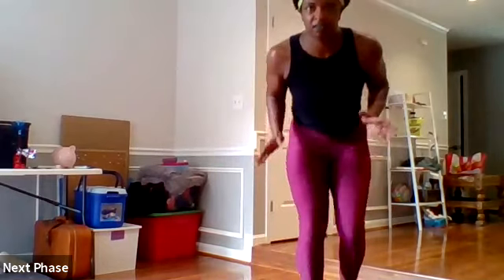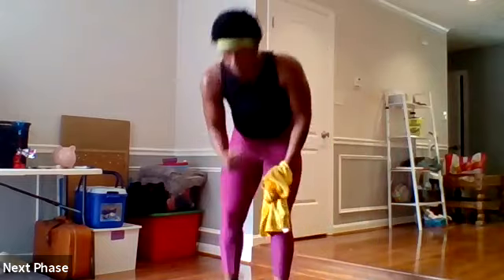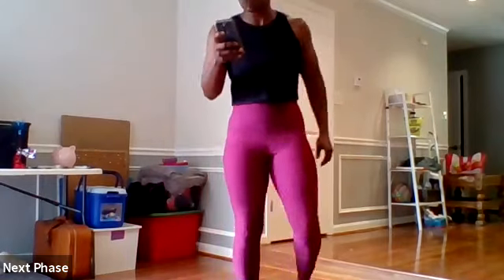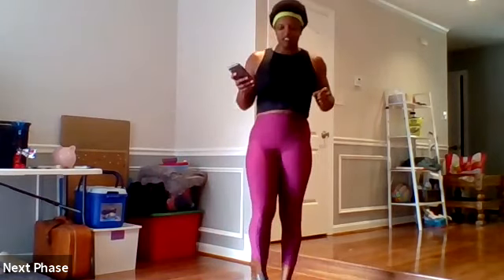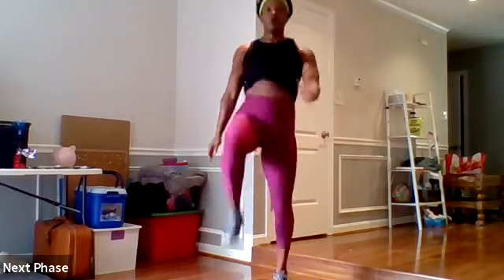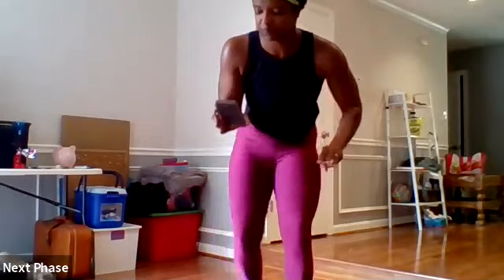Get some water if you need it and we'll get right into our power circuit — so keep moving, a little box or something, while I show you what we're doing. For the power circuit we're up on our feet, so you can move your mat out of the way. We're going to do a high knee pop to a squat jump — you're going to pop that high knee up, then one squat jump, alternating the knee each time. We're doing these for 30 seconds each, three rounds.